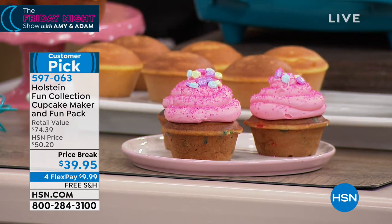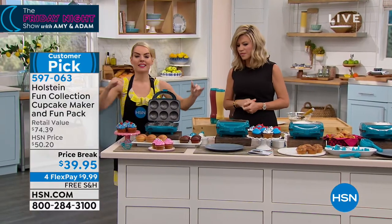These are perfect. You cannot mess these up. Holstein's all about making it easy and fun in the kitchen. Adam is still enjoying that. Because they're moist — all over his mouth. Squishy, squishy.